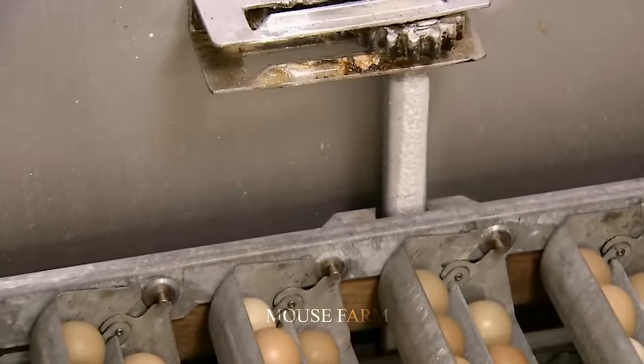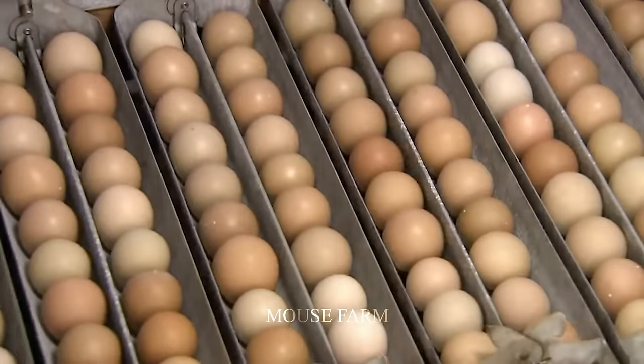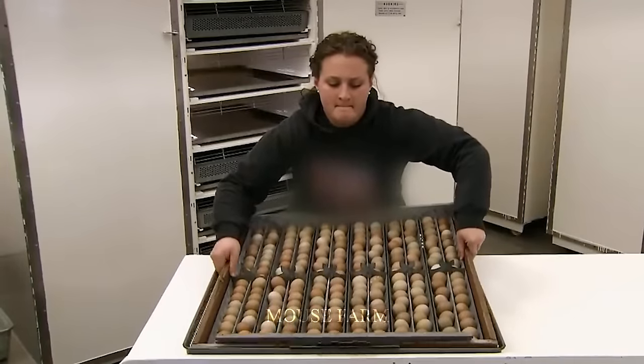The incubation period for chicken eggs lasts approximately 28 days. During this time, it is essential to regularly monitor temperature and humidity levels in the incubator to ensure they remain within the appropriate range.